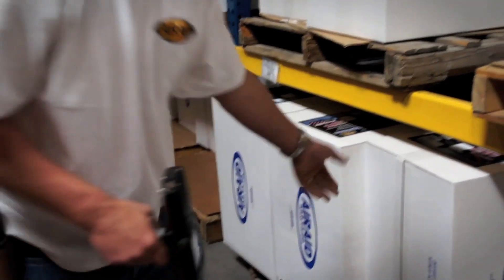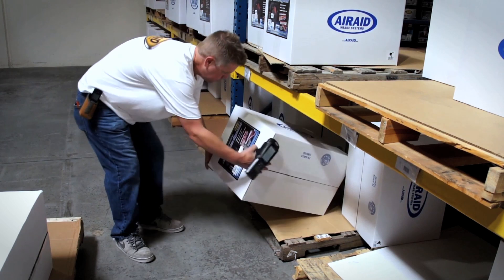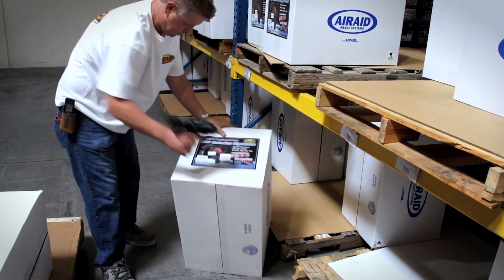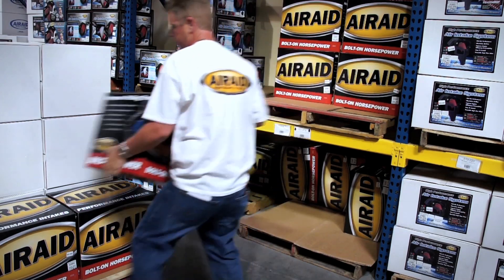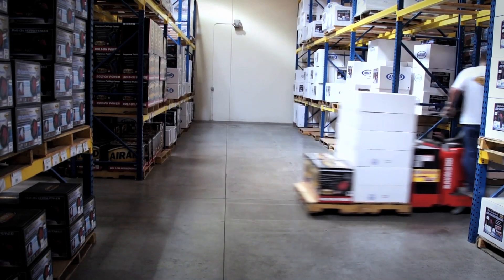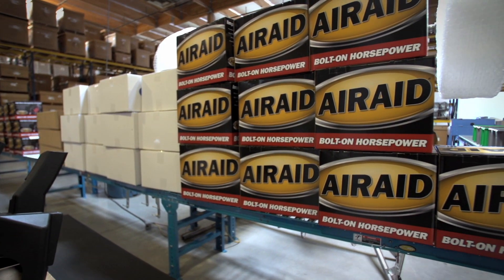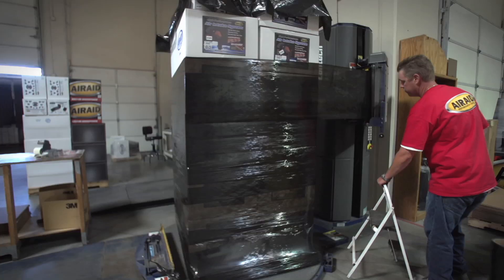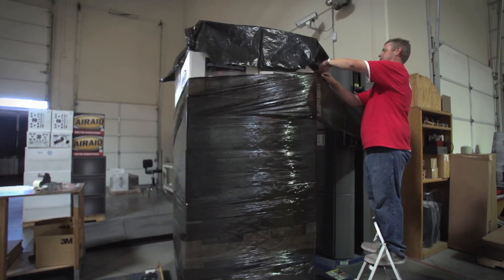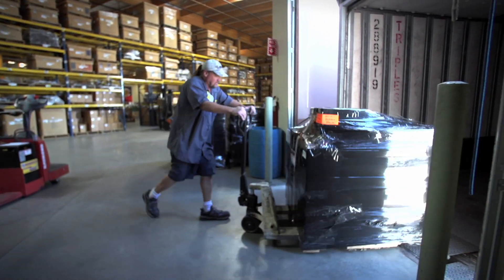All finished goods are serialized when they are received into inventory. During the picking process, handheld scanners are used to verify the correct products are pulled and to record the serial numbers of the individual products being shipped with the order — this process virtually eliminates shipping errors. Every day, hundreds of AirAid cold air intakes and PowerAid throttle body spacers leave the building via freight, UPS, or FedEx.